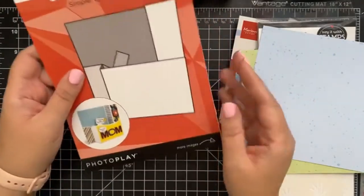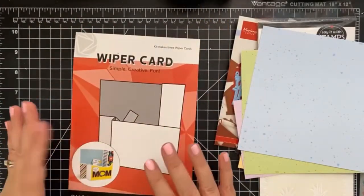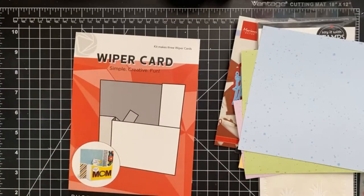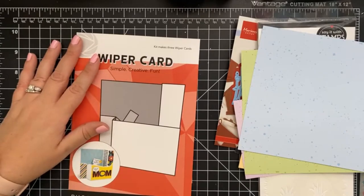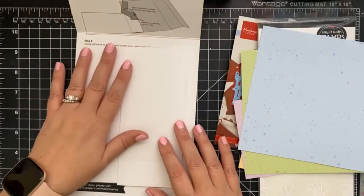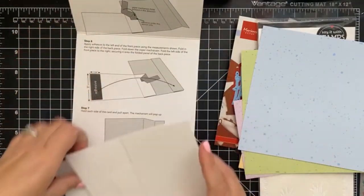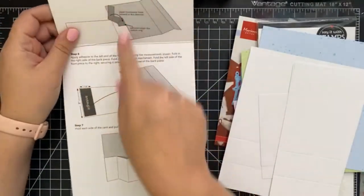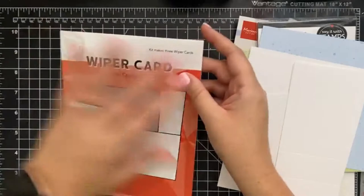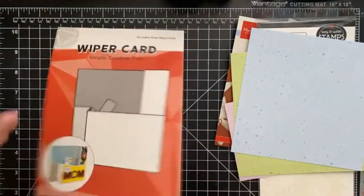We're also throwing in some Photo Play Maker Series card bases. I can't believe I haven't tried them before we started adding them to our kits — they are so much fun and easy to grab when you're in the mood to create a card. I have them on hand with my regular A2 size card bases, and the packaging includes really awesome instructions so you can always look back and check.